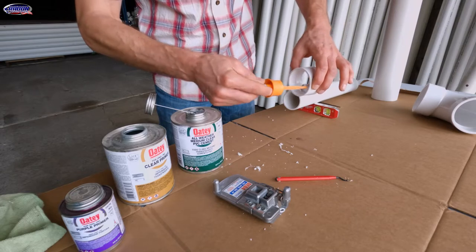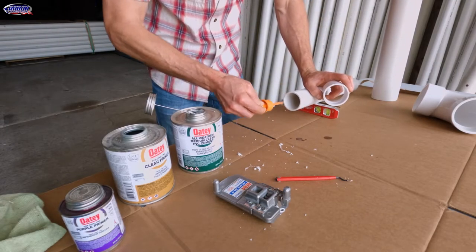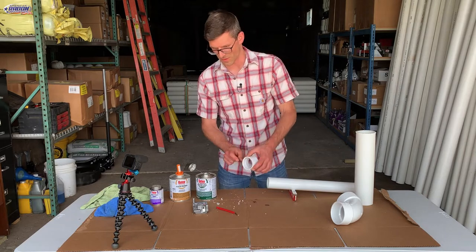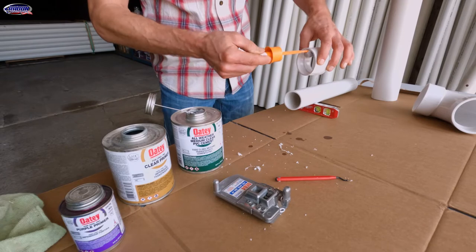I'm just going to coat the inside surface of the fitting, and then coat the pipe. This is two inch pipe, so I want to coat about three quarters of an inch down because that's the depth of this fitting. Now that I've got that done I'm going to hit the fitting one more time.